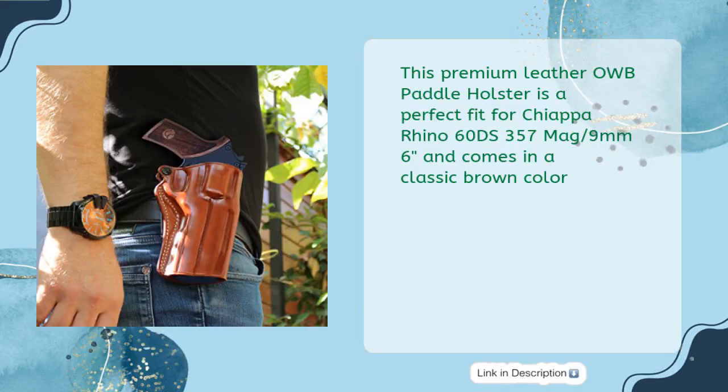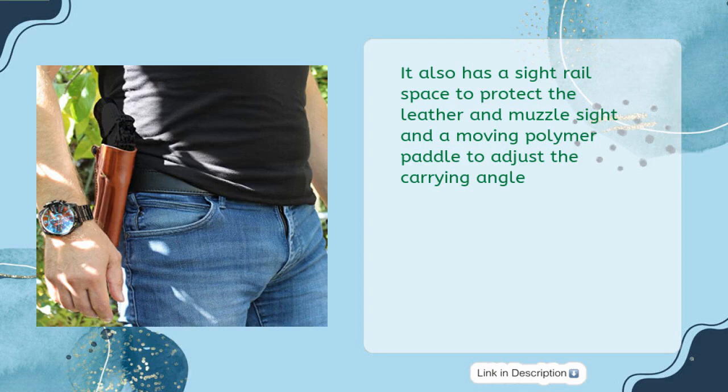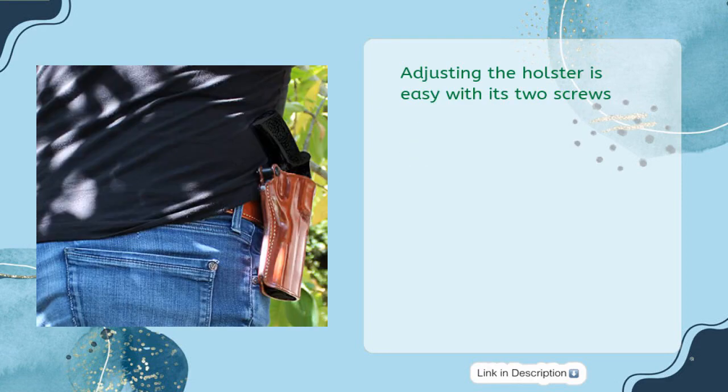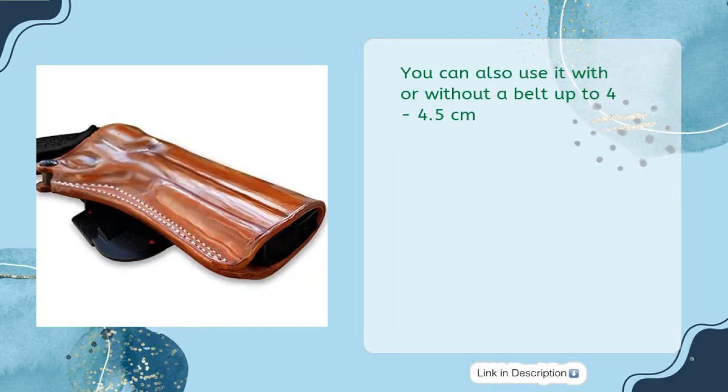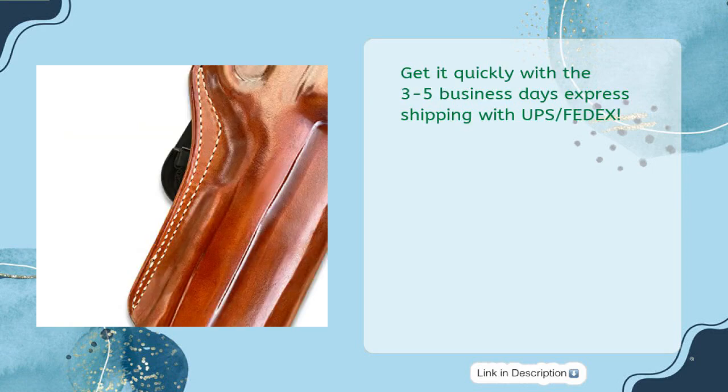This premium leather OWB paddle holster is a perfect fit for the Chiappa Rhino 60DS, 357 Mag / 9mm, 6-inch, and comes in a classic brown color. Handmade molding ensures maximum comfort and concealment. It also has a sight rail space to protect the leather and muzzle site, and a moving polymer paddle to adjust the carrying angle. Adjusting the holster is easy with its two screws. You can use it with or without a belt up to 4 to 4.5 centimeters. The holster will fit snugly initially but will relax with use. Get it quickly with three to five business days express shipping with UPS.